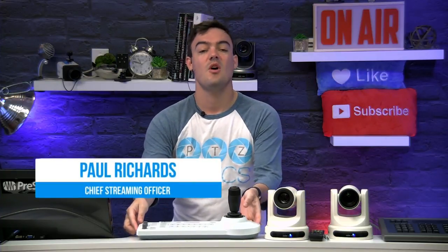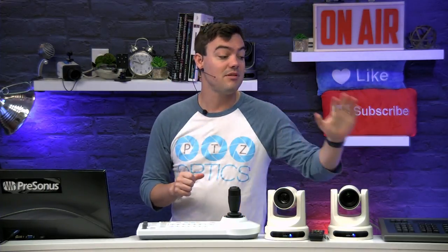Hi everyone! Are you interested in Pan Tilt Zoom Joystick controllers? Well in this video we're going to look at the Sony RM-BR300 plus the Huddlecam HC Joy G2. All this and more coming up next.